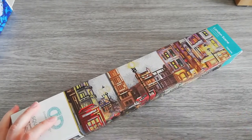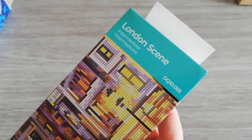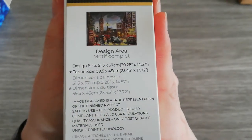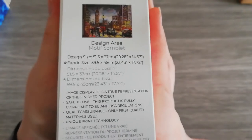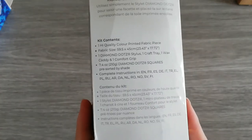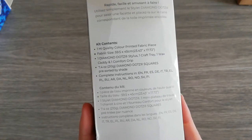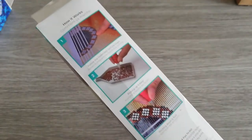So I thought it was the moment to buy a square one and try it out, because for the size they're at, I do think they are a bit high-priced. I got London Scene — they say it's an intermediate one. The design area is 51.5 by 37 centimeters and the fabric will be 59.5 by 45. On the back you get the kit contents: a canvas, a stylus, a craft tray, a wax caddy, and a comfort grip.